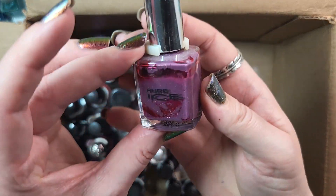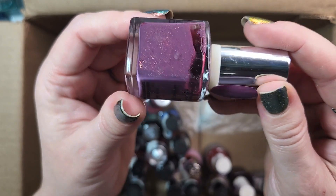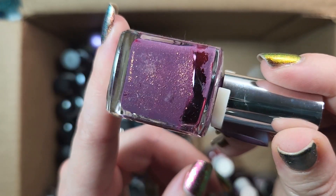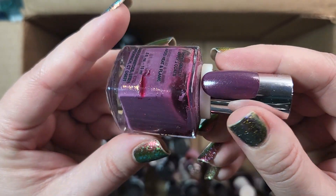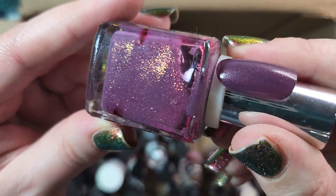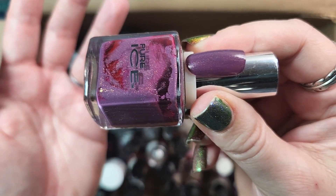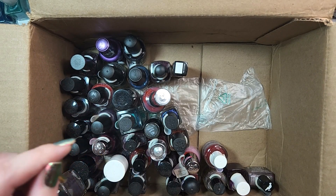Up next is another from Pure Ice. This one is called Purple Rain, and I will definitely be keeping this one. This is sort of a classic to me in this brand. It is a unique shade of almost like a berry-toned purple mauve-leaning color, and it's got glass flake in it. It's a really beautiful polish. And again, they don't make Pure Ice anymore, so the ones that I really do enjoy and imagine myself wearing in the future I will be holding on to.